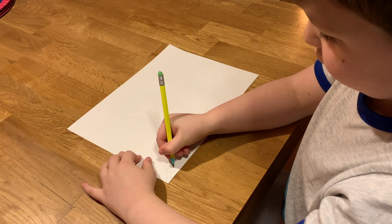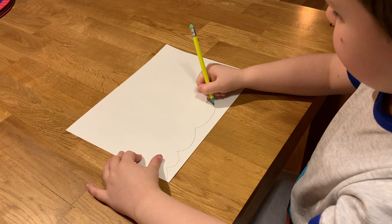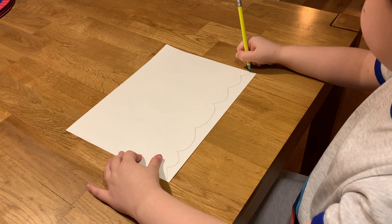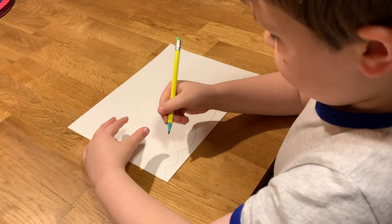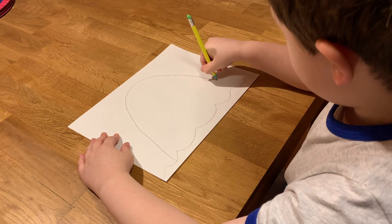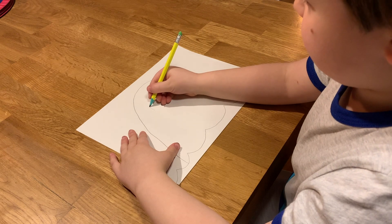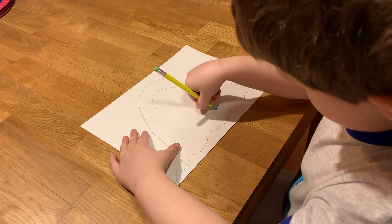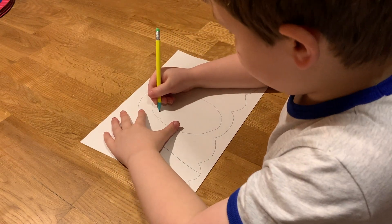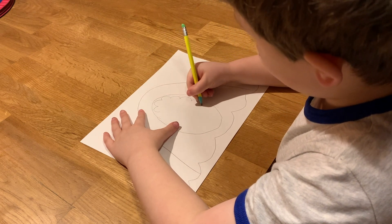First let's draw the waves. Just draw them like wee curves to a point all the way to the end of the page. Then draw a big hill shape and do a mouth.